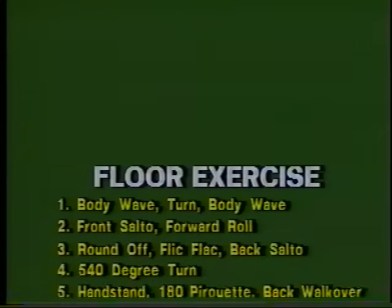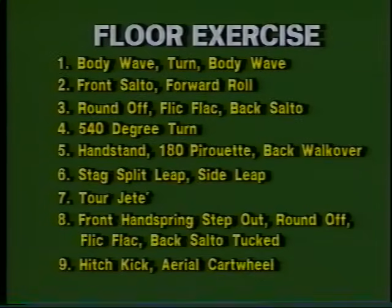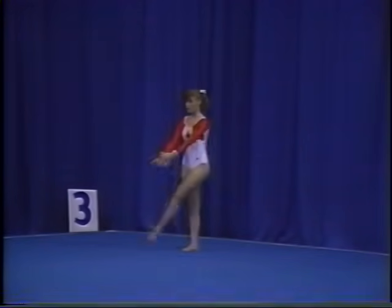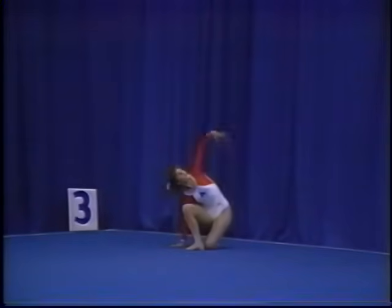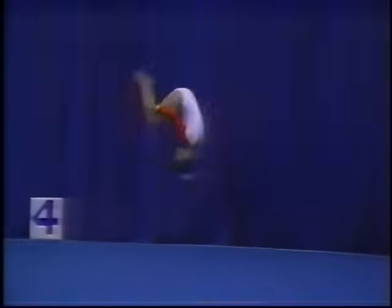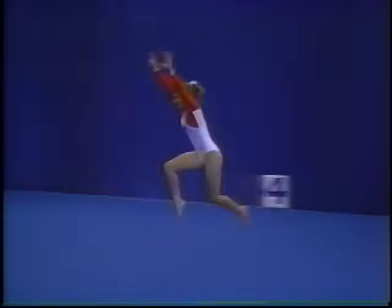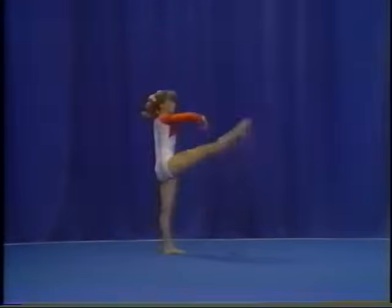There are nine major elements in the level seven floor exercise routine. The elements for the level seven floor exercise routine include body wave turn, body weight, front salto forward roll, round off flick flack back salto stretched, 540 degree turn,